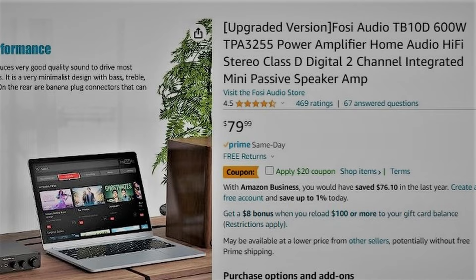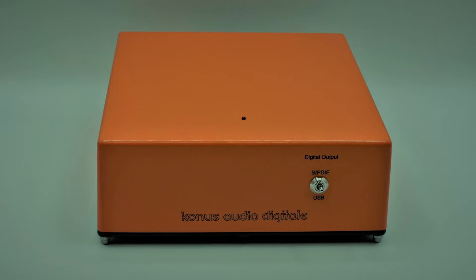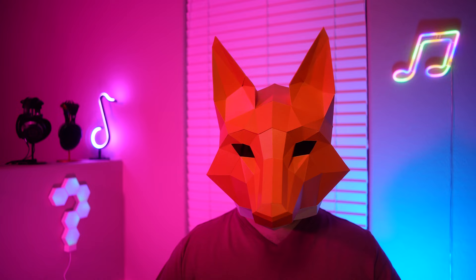Links to the TB10D, Konus Digitale DAC, and other products featured in this review will be listed in the description below. You'll also find other neighborhood access locations there, including Twitter, Instagram, www.intuitreviews.com, the channel's Patreon, and its Discord. I'd really appreciate it if you make sure that you've subscribed and liked this video before you head out, and if you have any questions or feedback, feel free to leave a comment as I'd love to interact.